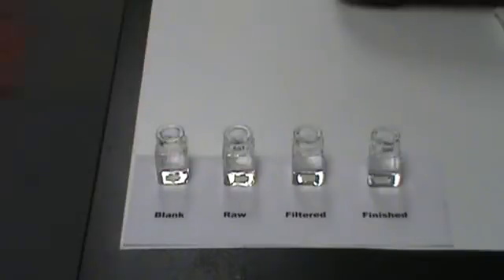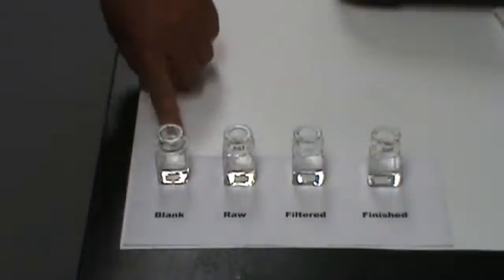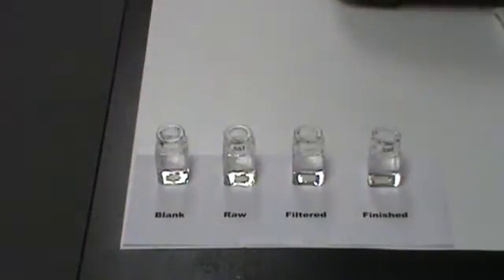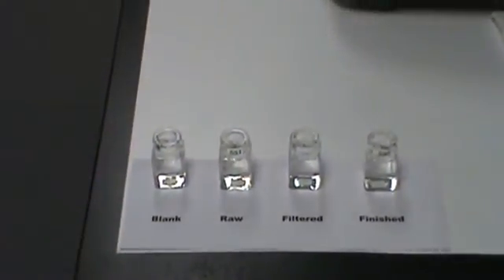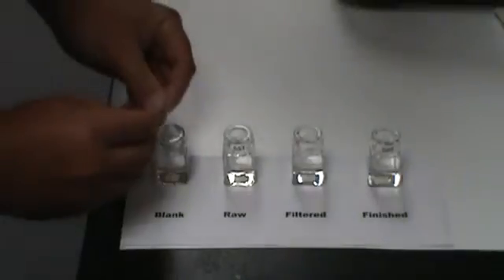For our manganese test, I've drawn up these samples — 10 milliliter samples. For manganese, this is the blank, the raw sample, filtered sample, and the finished sample. I'm going to add these pill packs of ascorbic acid. What that will do is break down the insoluble manganese that's been oxidized and convert it back to a soluble form, so it can be read through the spectrograph.